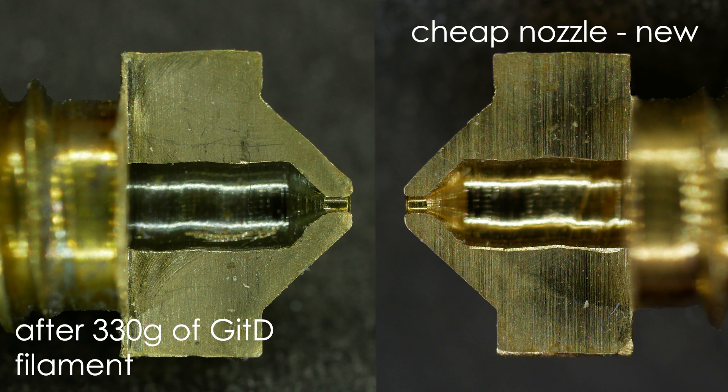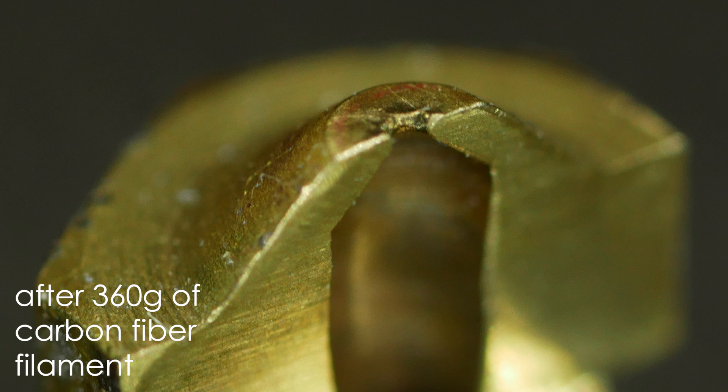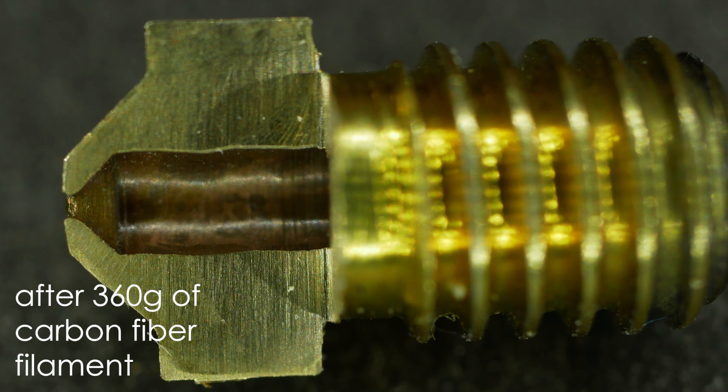Looking at the nozzle tortured with glow-in-the-dark filament, there isn't much of a change besides a color change on the inside. The interesting part is the one I printed carbon fiber filament with — here the tip is almost worn away and very rounded off. The orifice is only slightly enlarged and the wear in the diameter is not that high, but probably only a couple hundred grams more material would have completely destroyed it.